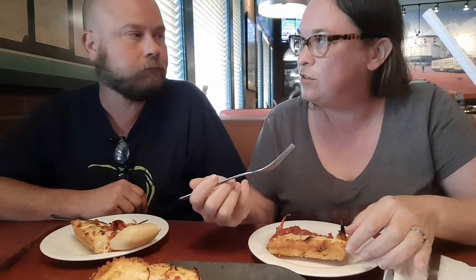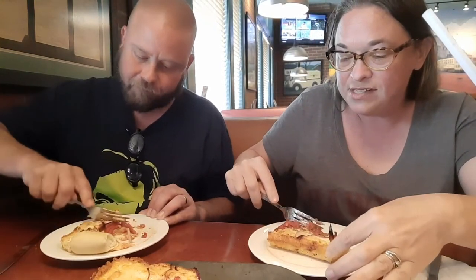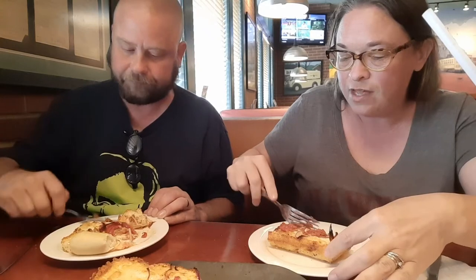Very cheesy. If you like cheesy, if you like the crispy — kind of like a really crispy but still soft inside. I love the sauce on top. It's zingy, it's kind of zesty. It might be because it's the spicy Italian kind we got, so that might be why it's zingy.